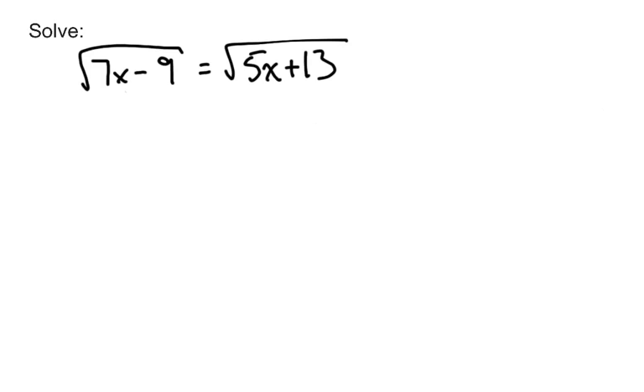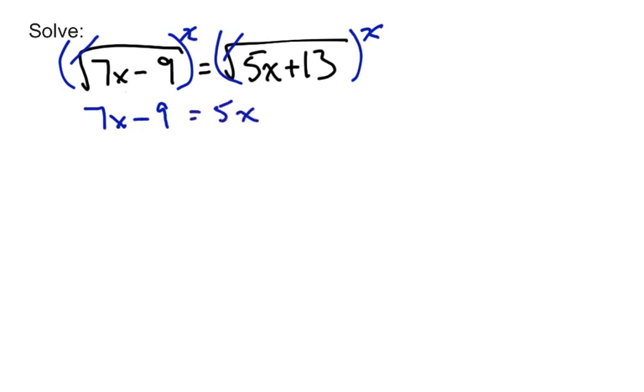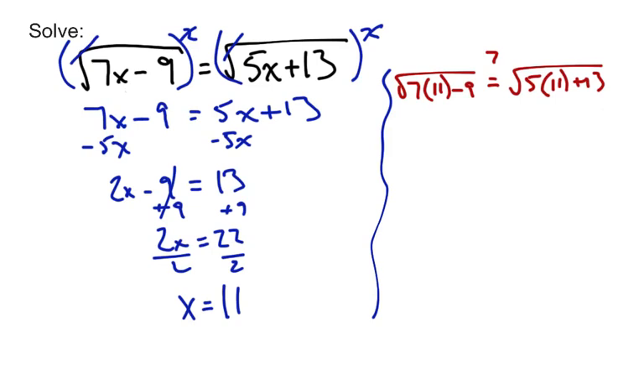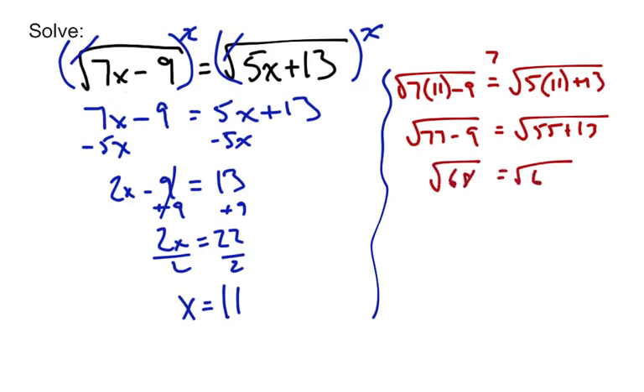Here we have radicals on both sides, so maybe you're a little worried — but don't be. We do have the radicals alone, so go ahead and square both sides. On the left side we'll get rid of the radical: 7x minus 9. On the right side we'll get rid of the radical: 5x plus 13. Now the radicals are gone, so solve like you normally would — get all the x's on one side, add 9 to both sides, then get x alone. Checking: is 7 times 11 minus 9 equal to 5 times 11 plus 13? We get square root of 68 equals square root of 68 — that checks out. So x equals 11.